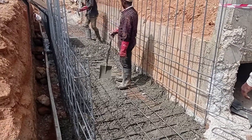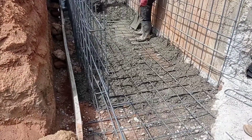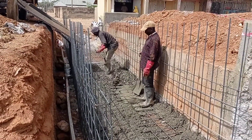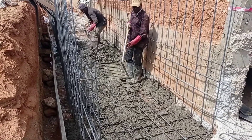Hi guys, hope you all are doing good. Welcome to my YouTube channel. Today in this video I'm gonna share with you the details for the construction of a box culvert. Make sure you watch this video completely in order to better understand this concept.